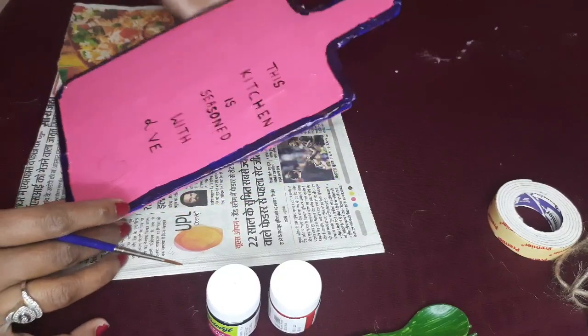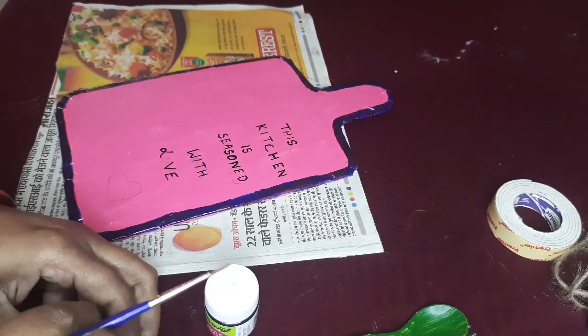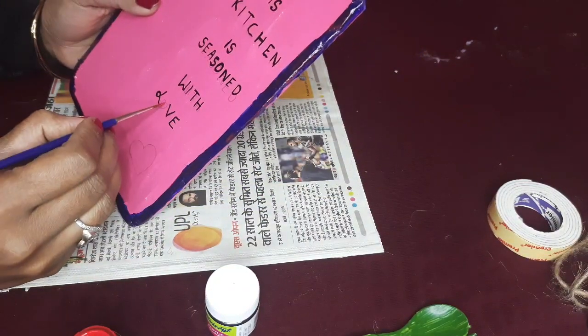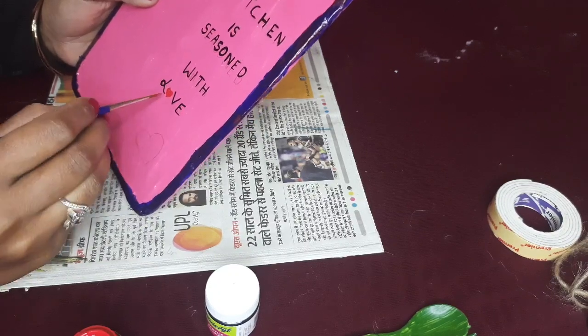I have written a quotation — you can also write a quotation. Here I am coloring it. Here I have made a heart, and I am coloring it red.